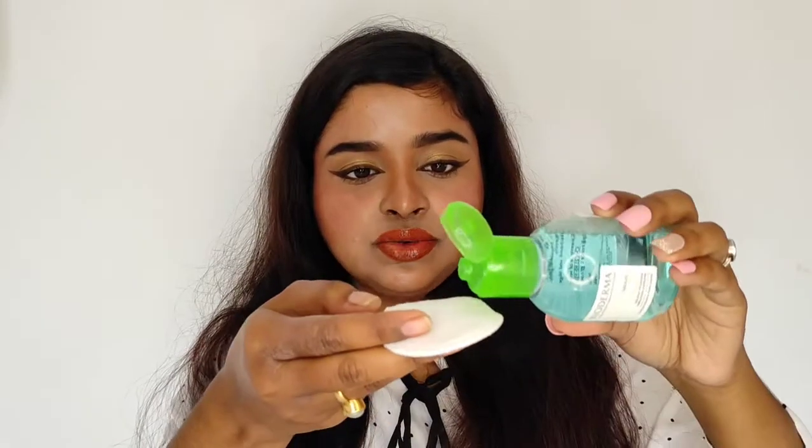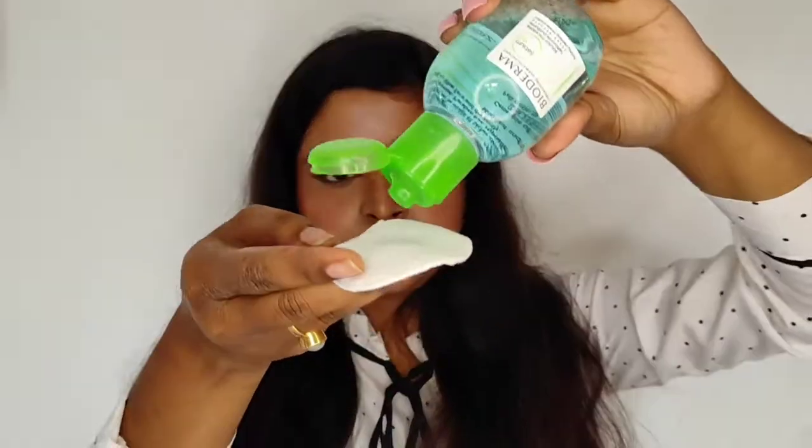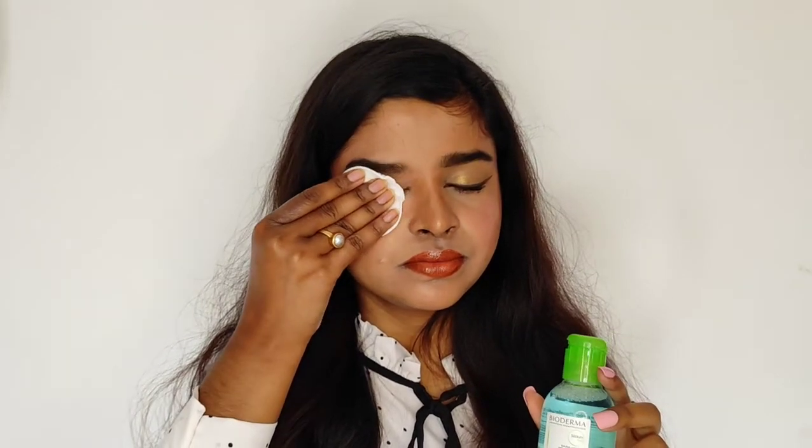Since I have sensitive and acne-prone skin, let me show you how I use this. It is really easy — you just need a cotton pad. Take two to three drops of this on the cotton pad, then hold it on your heavy eye makeup for two to three seconds and just wipe it off. You will see all the makeup is gone with just one swipe — isn't it amazing!